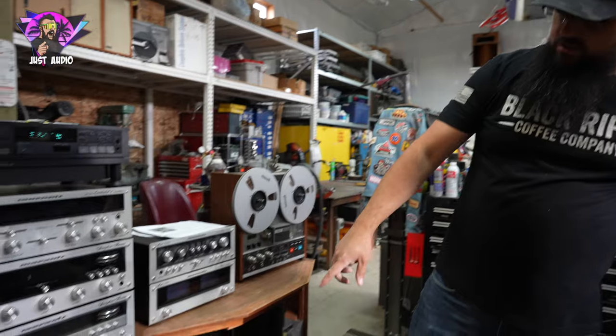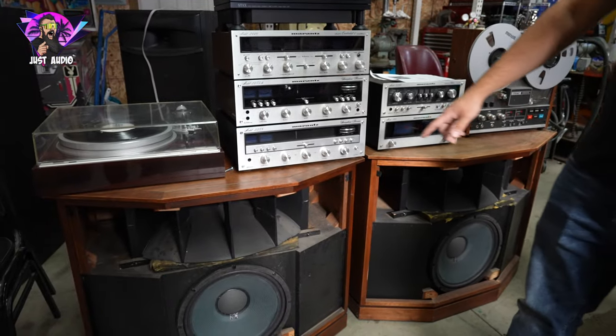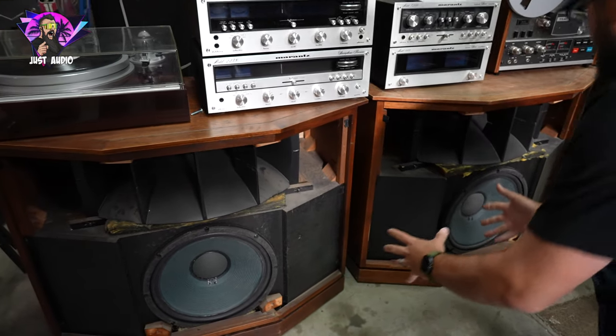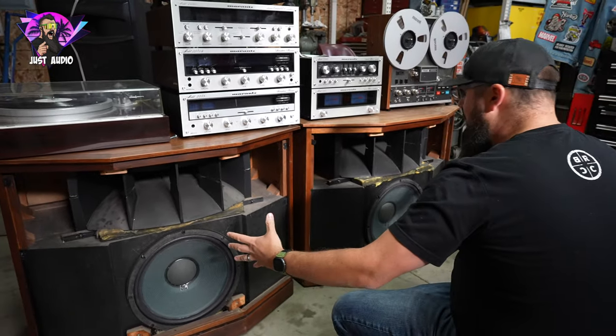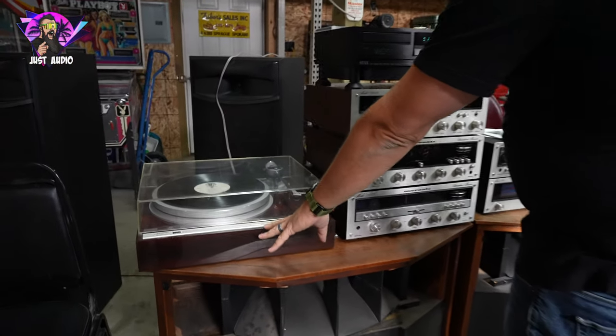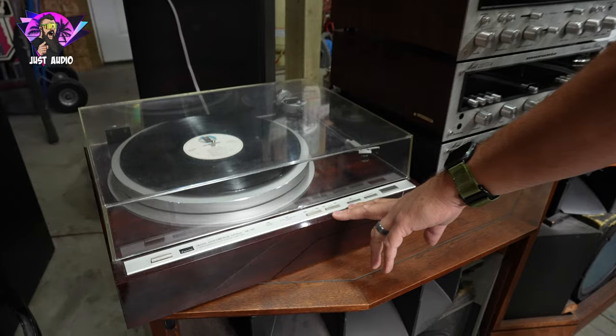Down here, a couple more pieces in this collection. You got the 873A Barcelona speakers down here — just massive, like furniture speakers. They're going in a big room, and this is a good setup that you can pair with a Sansui turntable. That's one of their larger turntables, the XRQ7.